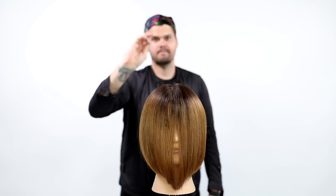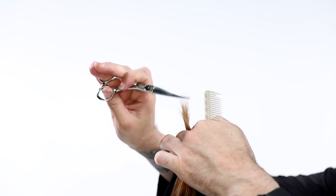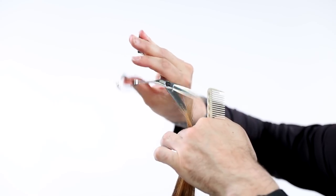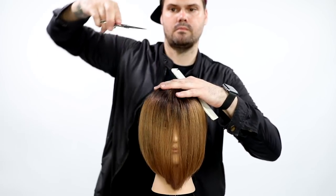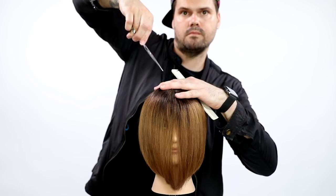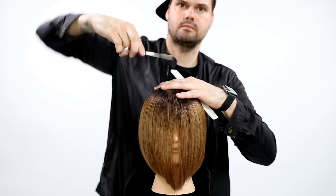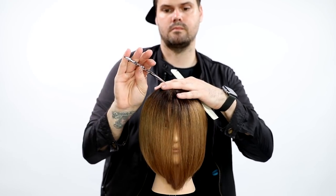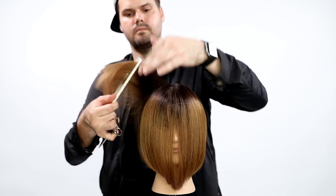Step one for point cutting: point towards your buddy, not your body. My dad always taught me when using a knife to point away from yourself. Today we want to point towards our buddy and then back at our body — that's the correct way to point cut. The old school way is to stick your elbow up in the air and go down towards the hair. Instead, flip your hand over so you're using the steady blade to graze across your finger, which is safer and puts you in a more comfortable position.